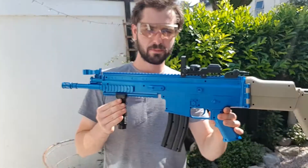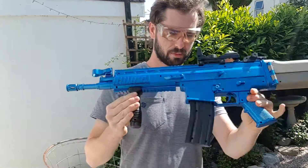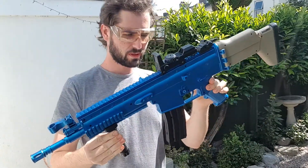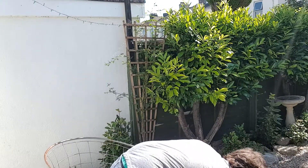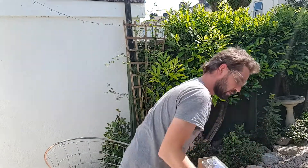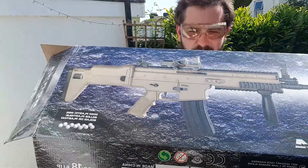Next up we've got to try this one out. This one's got a little red dot sight on there, quite interesting. Picked up two of these because they were on offer. There's a box for this one if you're interested — it's quite a cheaply made one, I think foreign made.